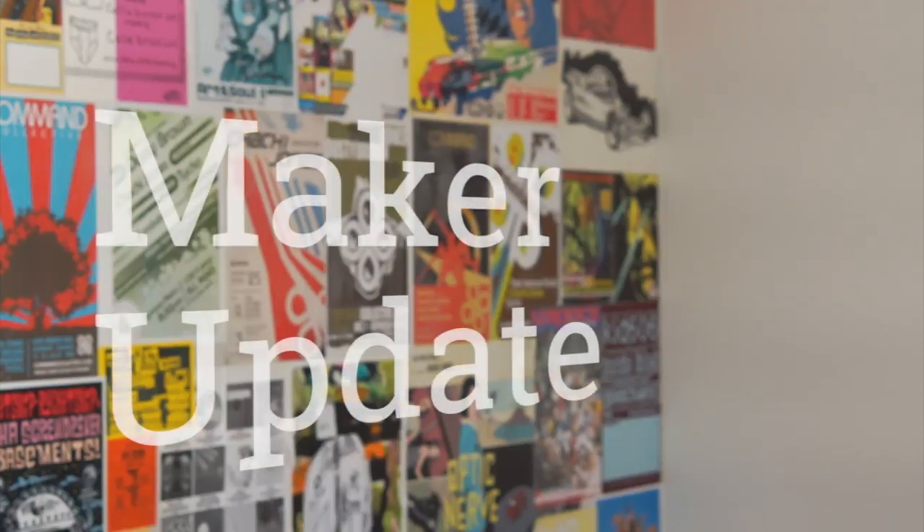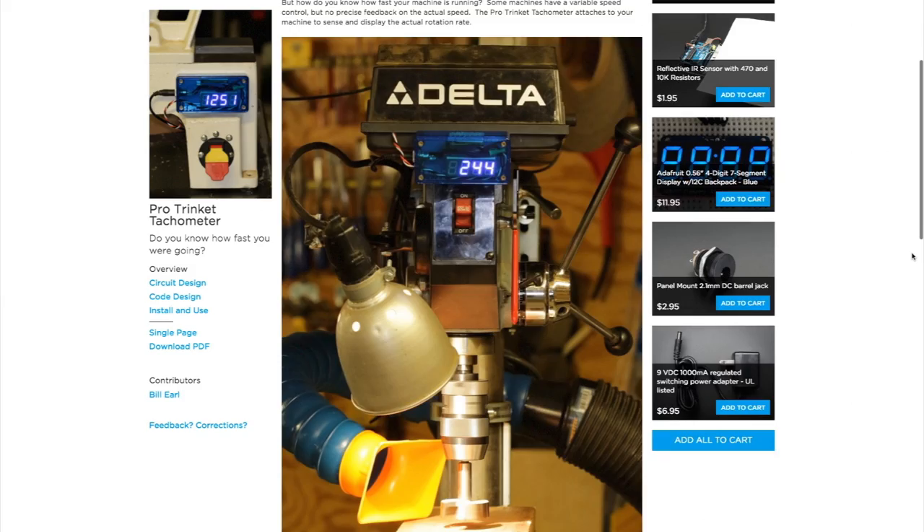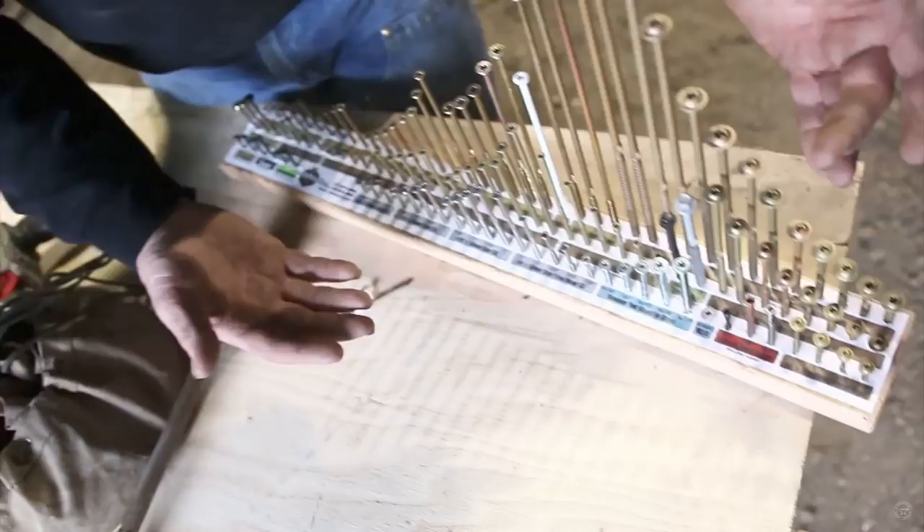This week on Maker Update: pterodactyl automata, a tachometer for your tools, poster tack for your tech, Hackaday Superconference, understanding screws, and making better projects. It's Wednesday, July 12th, I'm Donald Bell, and welcome to another Maker Update.